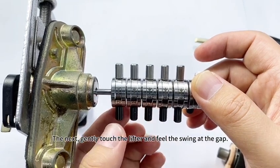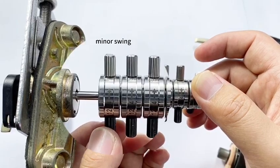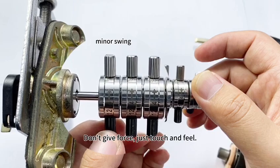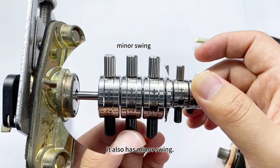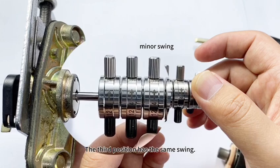Next, gently touch the lifter and feel the swing at the gap. The first position is minor swing — don't give force, just touch and feel. Let's touch and feel the second position. It also has minor swings.